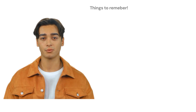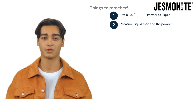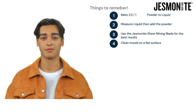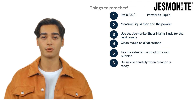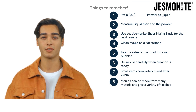The key things to remember are: use a ratio of 2.5 to 1, powder to liquid. Measure the liquid in first then add the powder. Always use the Jesmonite shear mixing blade for the best results. Ensure you use a clean mold on a flat surface. Tap the sides of the mold to avoid bubbles. Demold carefully when your creation is ready. Small items will be completely cured after 24 hours. Molds can be made from many materials to give a variety of finishes.